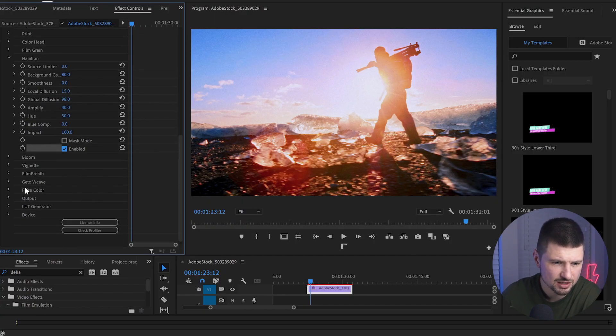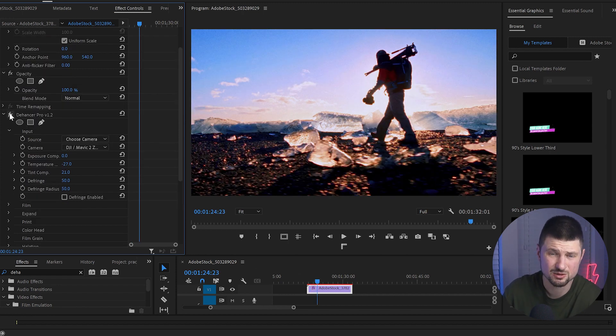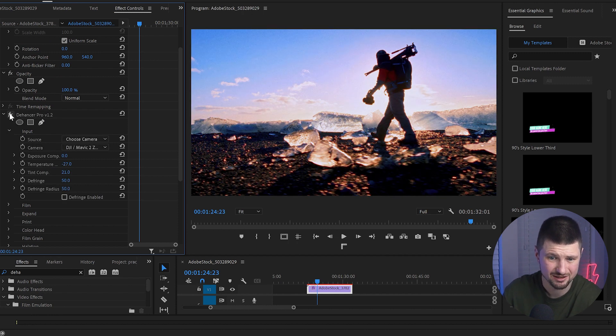The next thing I'll do is go to Bloom and enable it. Wow, it looks so good honestly. Now let's see the difference — that's without, and that's with the effect. Wow, it looks incredible.